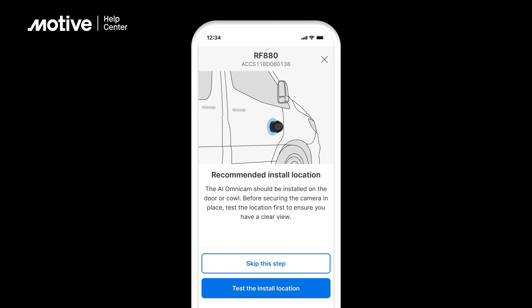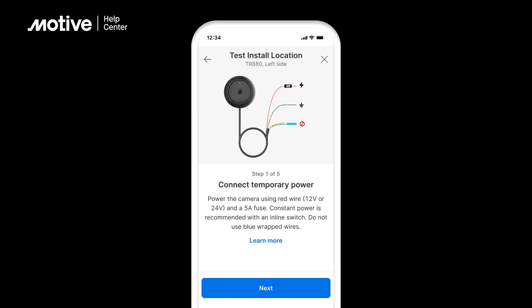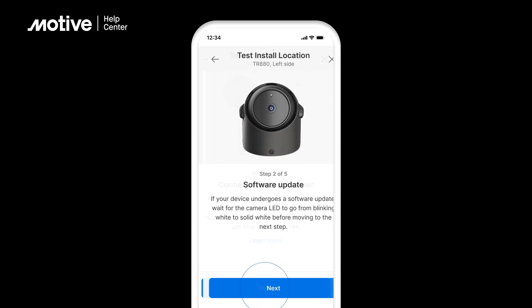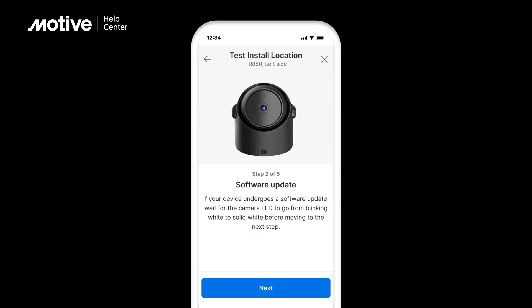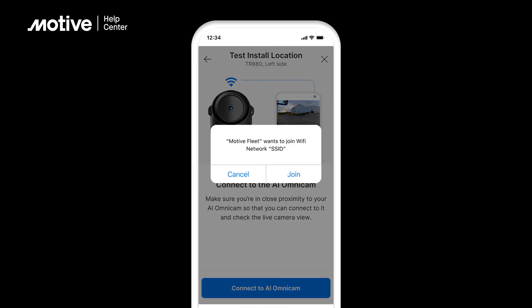Test the selected installation spot by tapping on Test the Installation Location. This step can be skipped. Power the camera using temporary power with a 12 volt or 24 volt red wire and a 5 amp fuse to check the mounting location field of view. Click Next. Wait for the LED to go from blinking white to solid white before clicking Next. Click Connect to AI Omnicam. Your mobile device will connect to the local Wi-Fi of the AI Omnicam. Tap Join.